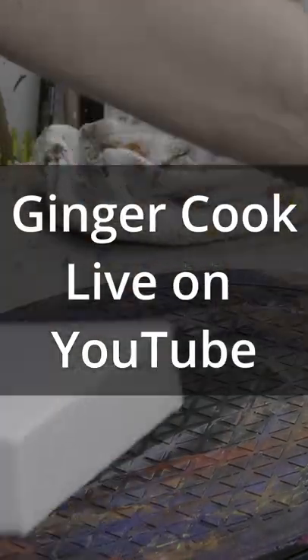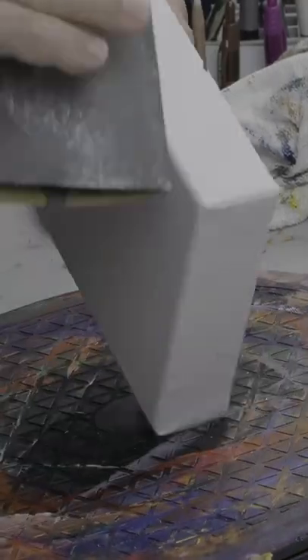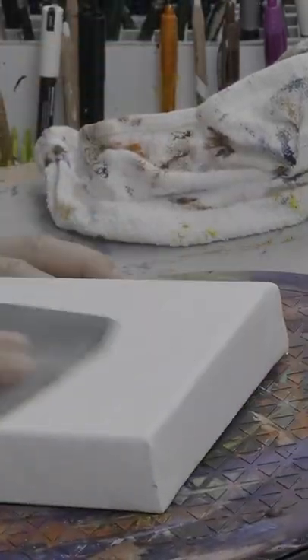As you can see, we're prepping ourselves for a big event tonight, July 18th, 2022. I'm prepping the 6x6 canvas gallery wrap, sand them down a little bit first.